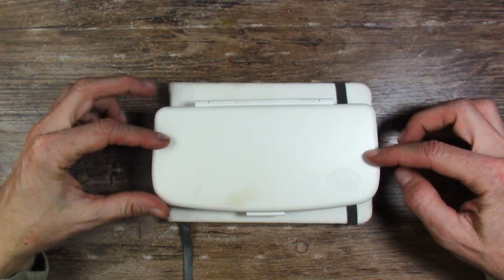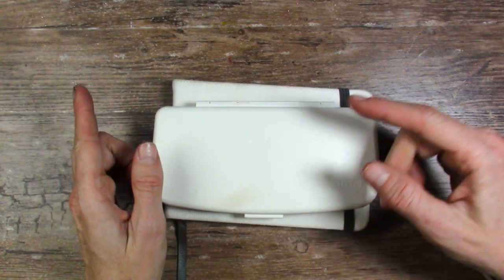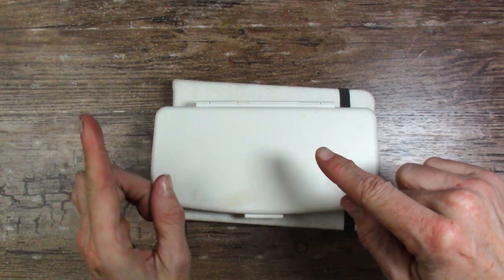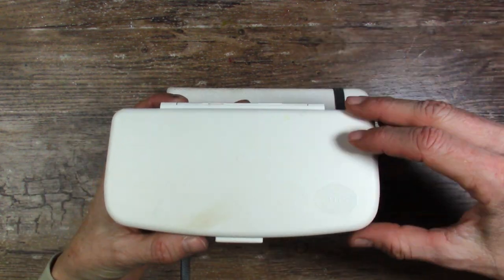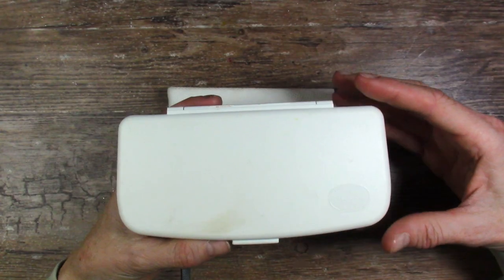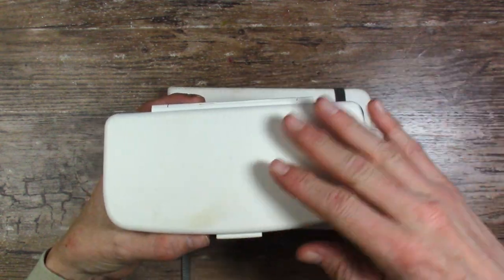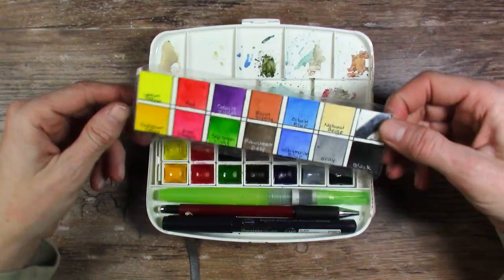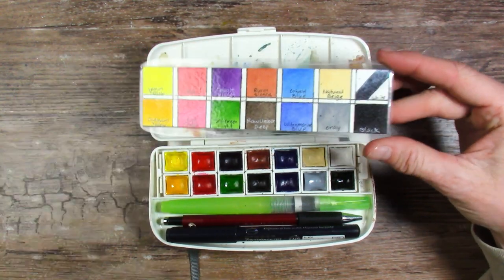This is the Kuretake Gansai Tambi Portable paint set. If you hear noise in the background, I'm puppy-sitting my husband's puppy while he is at the Baja 500 for five days, so the puppy has to travel with me too. This should be interesting — he's growling at the cat toy. It's so cute. Anyway, back to the paint set — ta-da!